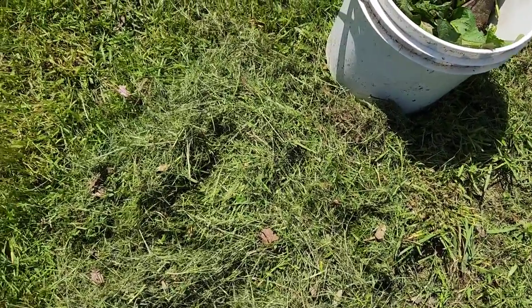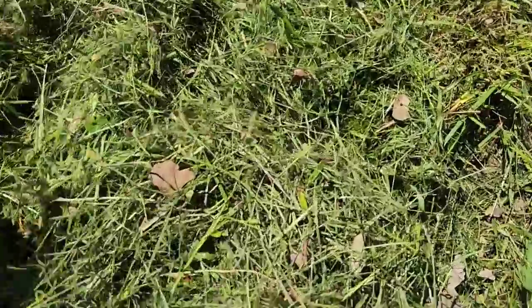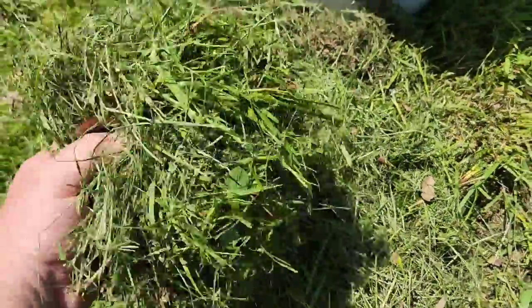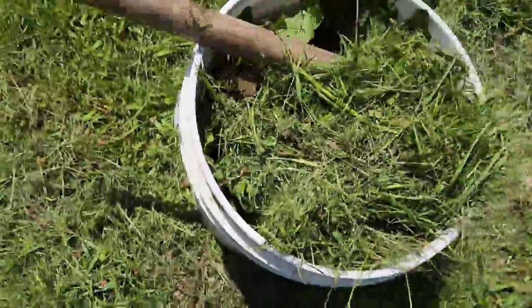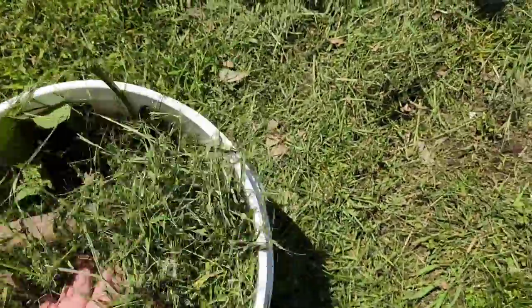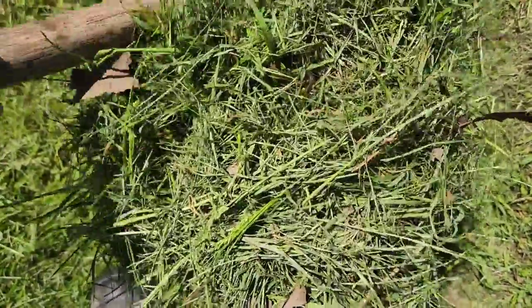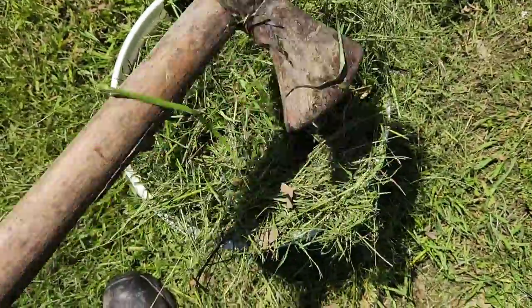Alternatively, if you don't have any large amounts of weeds or large stands of weeds in your yard, you can use grass clippings for this exact same thing. Here we have some fresh grass clippings — I'll go ahead and add these to the bucket as well. This isn't going to hurt, and the more variety that you add in here, the more well-rounded your fertilizer is going to be.